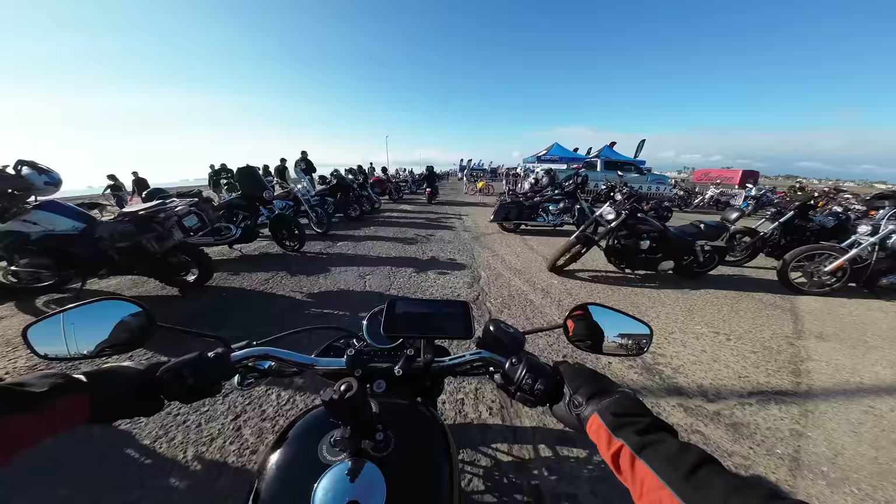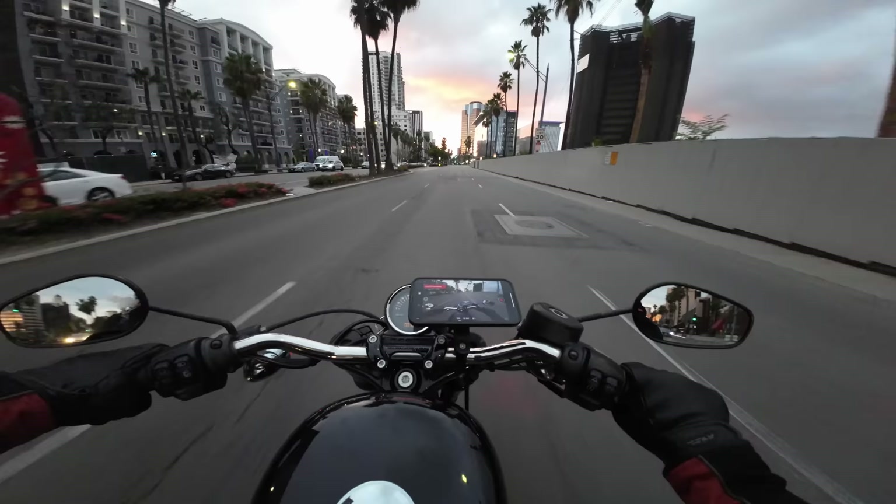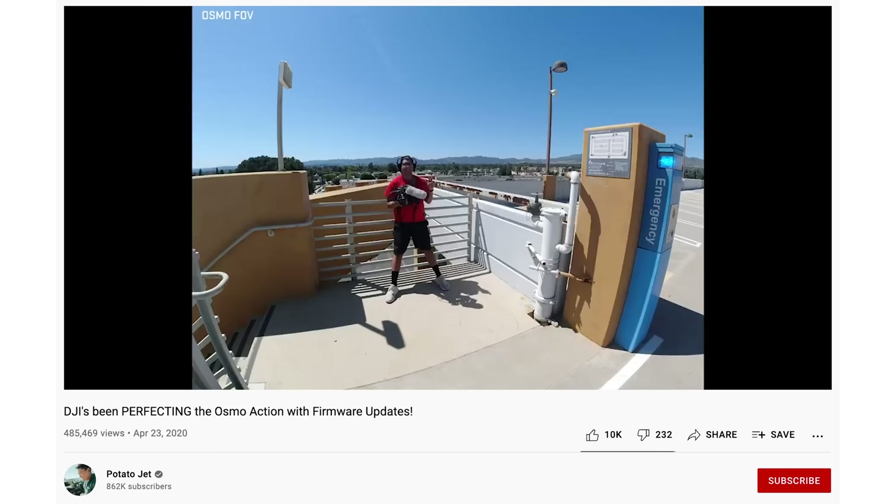What's also cool is that you can control and view the camera on the app - but big deal, the GoPro can do that, right? But the GoPro, when you hit record, the preview is no longer available on your phone. The Action 2 keeps feeding you that signal so you can monitor the shot while you're recording, which is actually really neat.